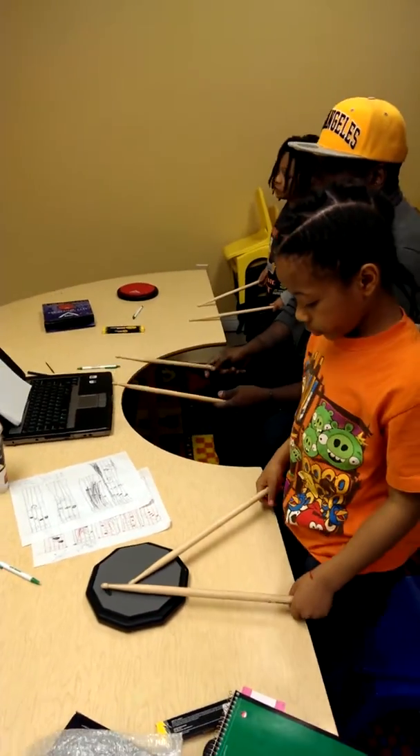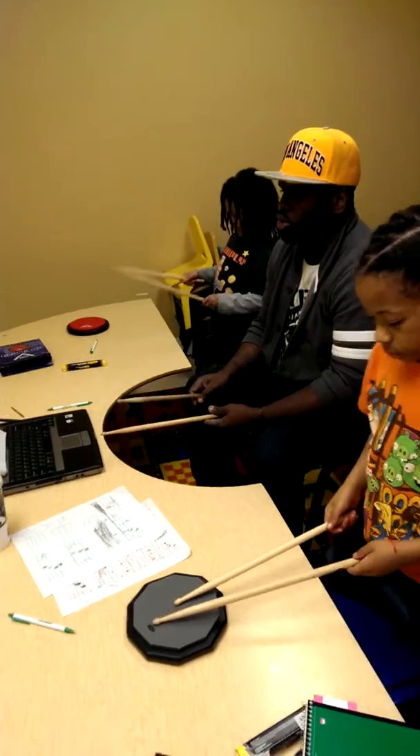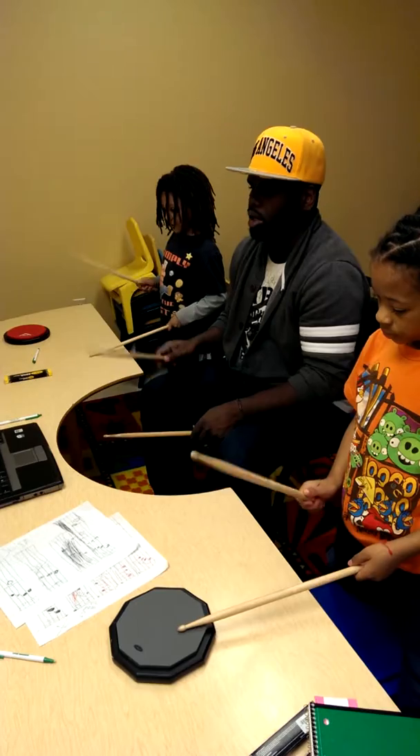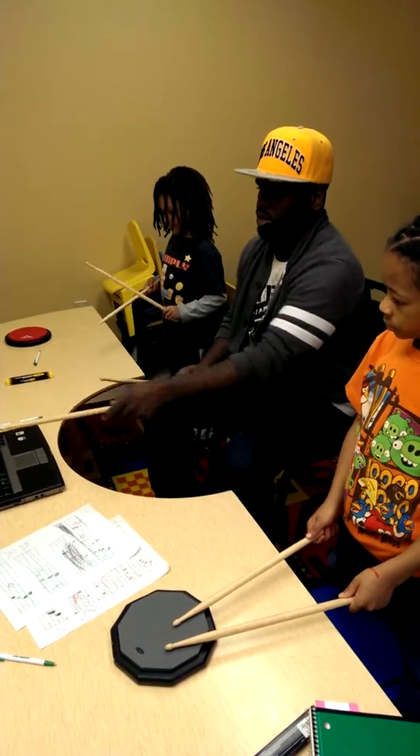Stand up. One, two, three, go. Let's try it again. One, two, ready, go. One, two, three, four, eight. Do it again. Do this bar again.